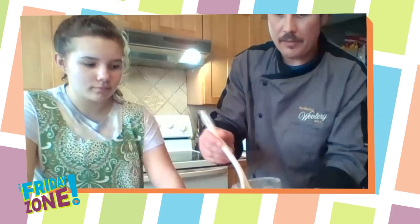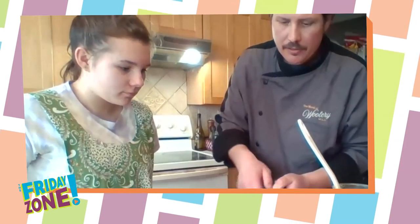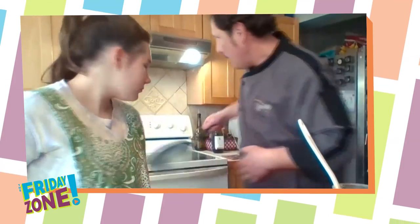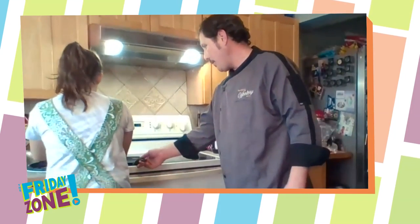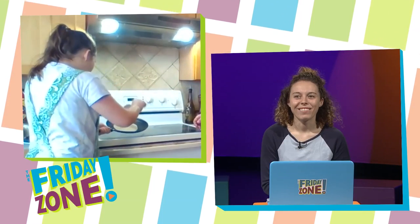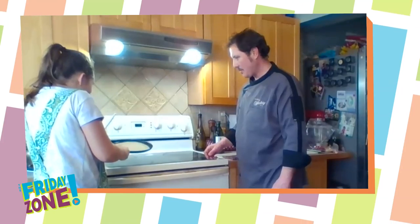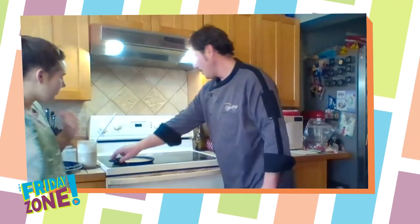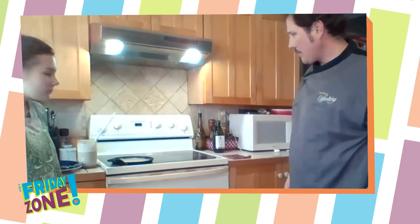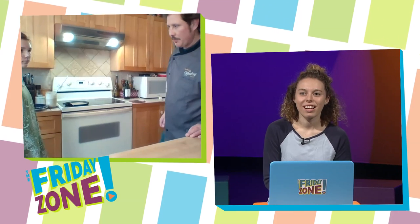We're going to take about one ladleful of this batter and pour it into our little flat-bottomed crepe pan. It has very shallow edges so that you can flip the crepes easily. We have that preheated on our stove, and Addy's going to put the batter in the pan. You've got to swirl it to get it to cover the whole surface. Then we let it cook slowly until you see some bubbles form on the surface, and it'll get dry around the edges — that's how we know it's ready to flip.